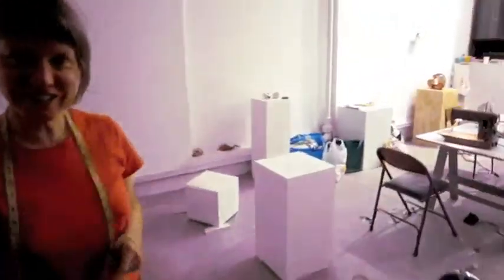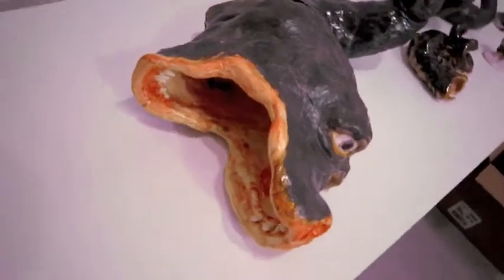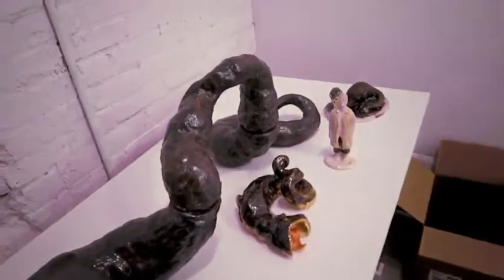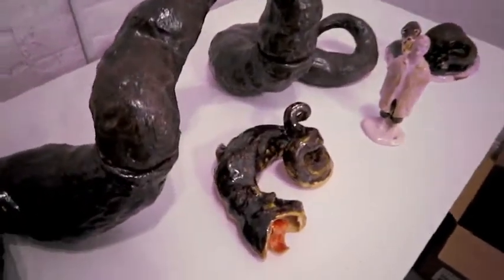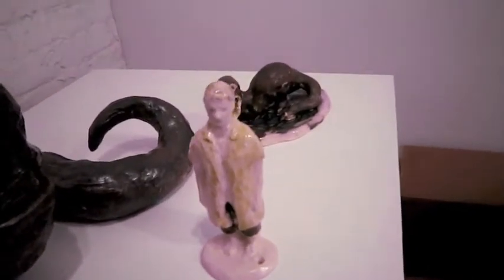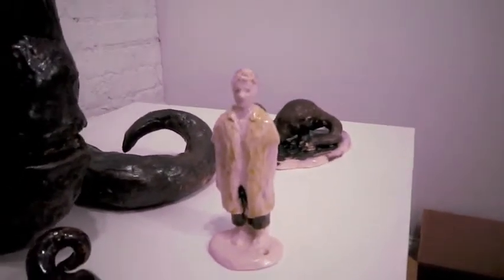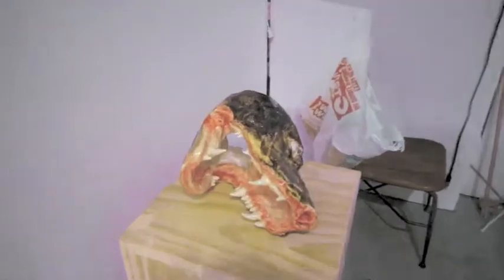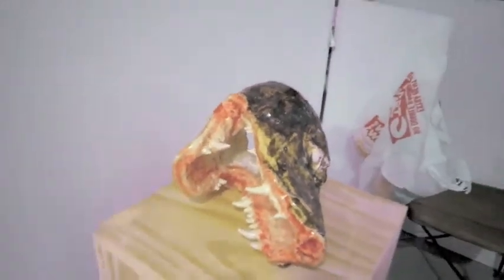This is a video that Jim Torok made in my studio in Brooklyn last year, May of 2010. I've been working with a lot of ceramics and a lot of creatures and figures, and a lot of the creatures have open mouths. There's one right here, and there was that other one a minute ago.